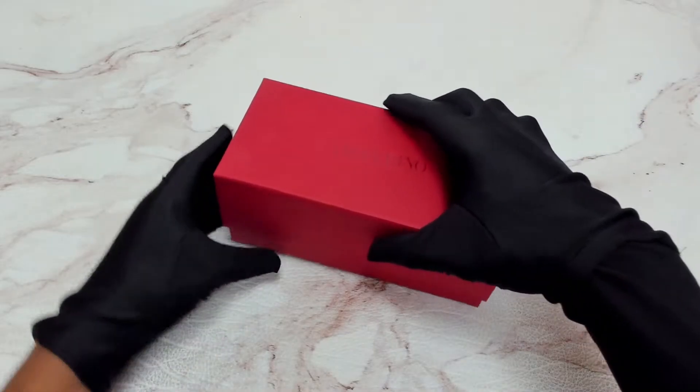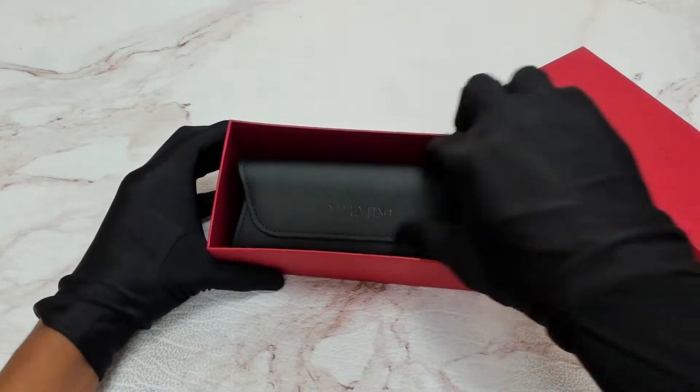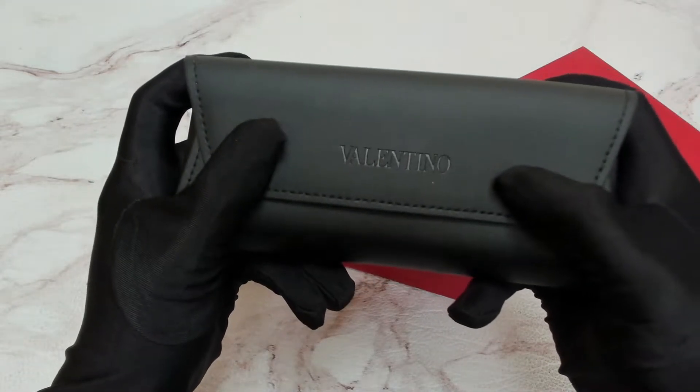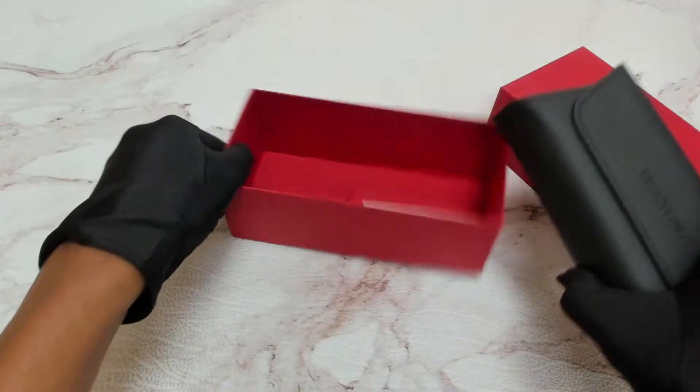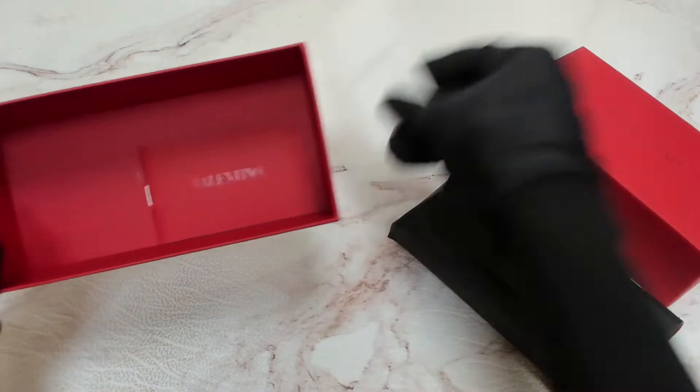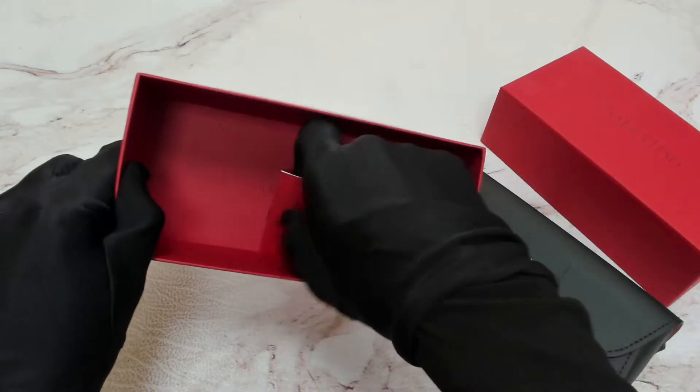The glasses come with a box. In that box, you'll find a case — which color and style may vary — an information booklet, and a card of authenticity.